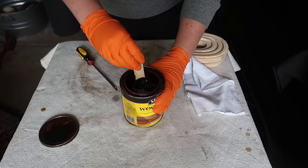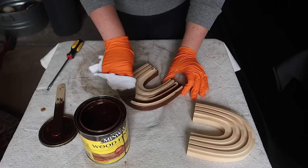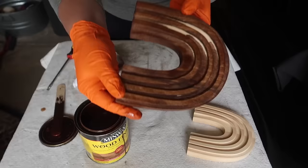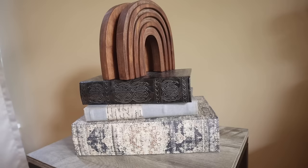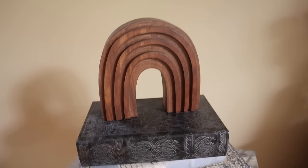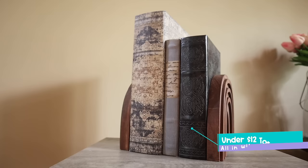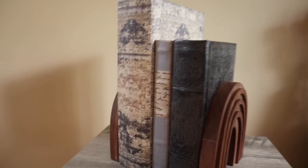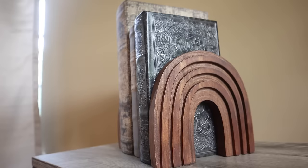I decided to stain mine with English chestnut stain from Minwax, but you could paint them. You could do a lighter stain, a black stain, whatever works for your decor. I'm going to use them as bookends like I saw in the original inspo with these faux books from Hobby Lobby, but you could use them as just little decorative sculptures. The best part is $68 versus a little over $10 for my set of two — so much savings.